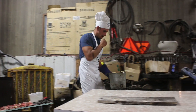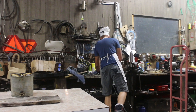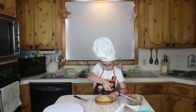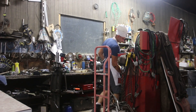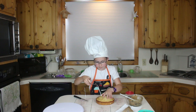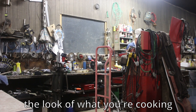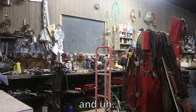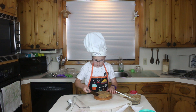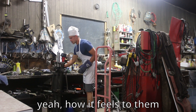So one thing that is key in cooking is aesthetics. A lot of people don't realize how much the look of what you're cooking and how you get to it really affects how people perceive the dish and how it works for them.